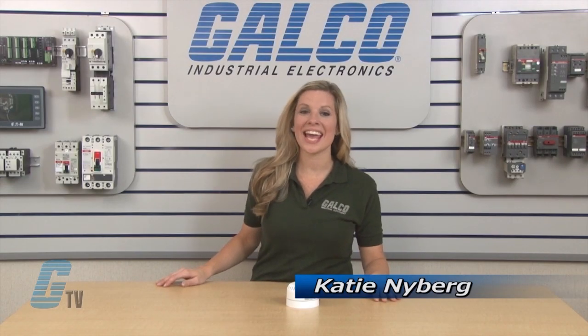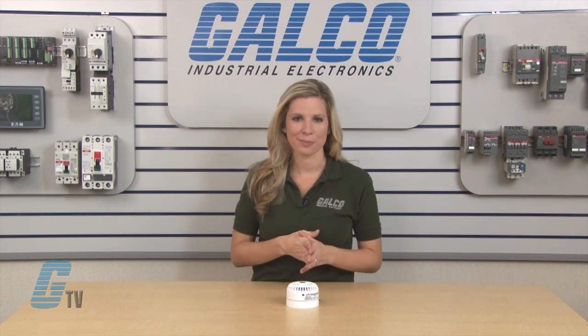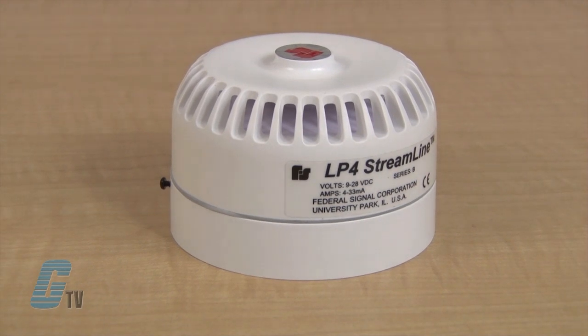Welcome to G-TV. Today I will be showing you the Federal Signal LP4 Sounder. The LP4 is a low profile electronic piezo sounder, ideal for OEM and general alarm applications.